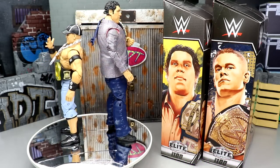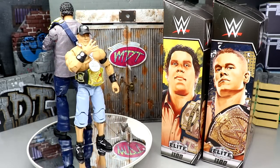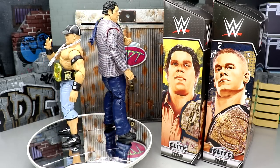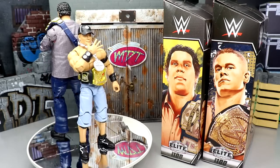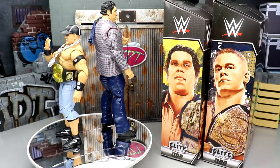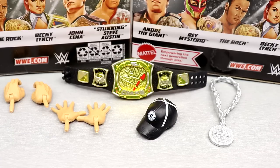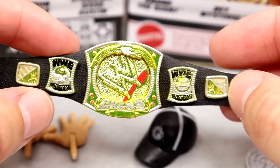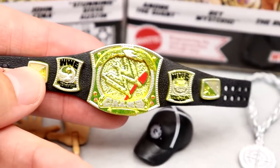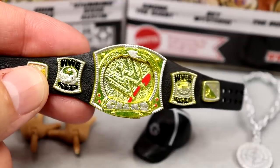John Cena is my personal favorite wrestler of all time, so I'm not going to hold anything back on this figure. We'll dive into John Cena's accessories first and then run it back for Andre the Giant. Getting into Elite 100 John Cena's accessories — we're lacking a little bit here but you do get some quality things. The championship belt has some interesting points.